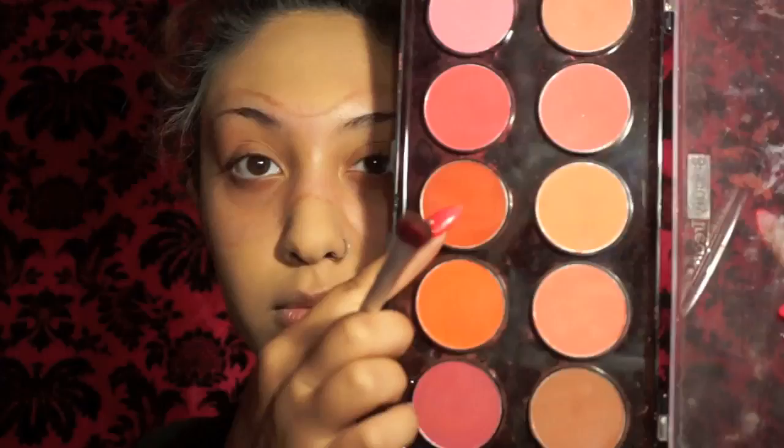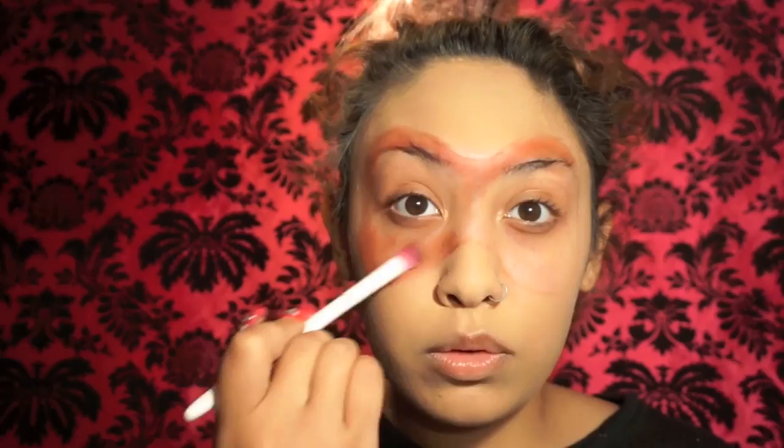To set my face I'm using a big fluffy brush and the NYX pressed powder in banana. Now I'm going to be taking this blush palette that I found at the dollar store and mixing the dark red with the rusty brown to get that perfect dead red color. You're going to fill in the entire area that you have mapped out, and the brush I'm using here is a $3 eyeshadow brush from One Wild — it works really well.